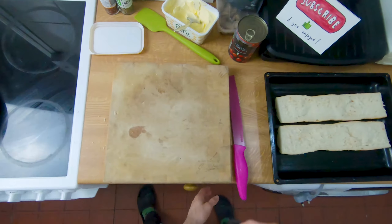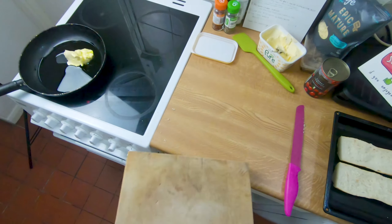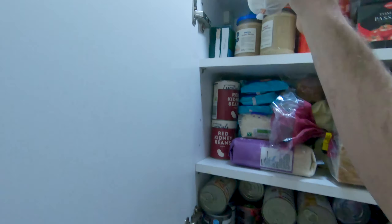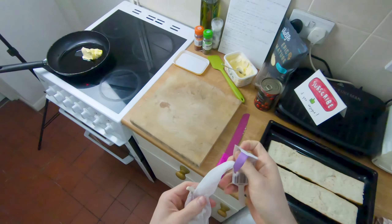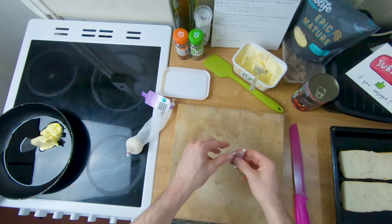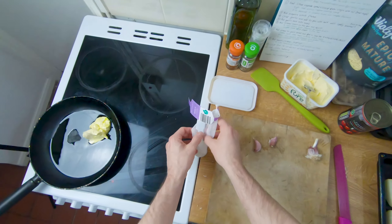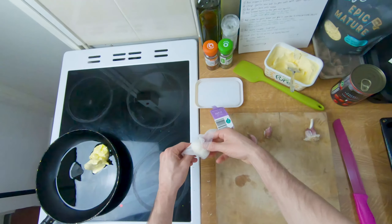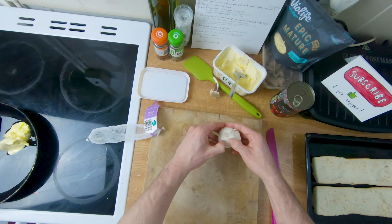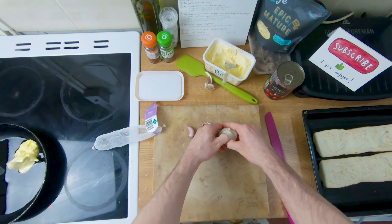Let's clear the chopping board quickly. I thought I'd got all my ingredients out ready but I realized I forgot the garlic, because this is in fact a garlic bread pizza — just to take it to the next level. This is inspired by a recipe from Kenji Lopez. He did a non-vegan version, but we're going to make a vegan version of this garlic bread french cheesy pizza.